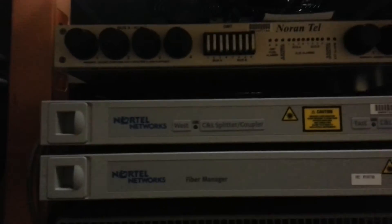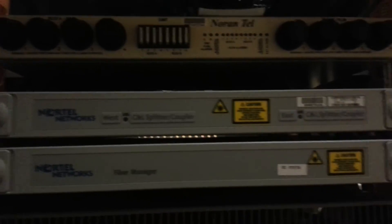Inside these beautiful cases we have some Nortel fiber optic networking equipment, and this puppy is pretty full on both sides. You can kind of see the other side right here.